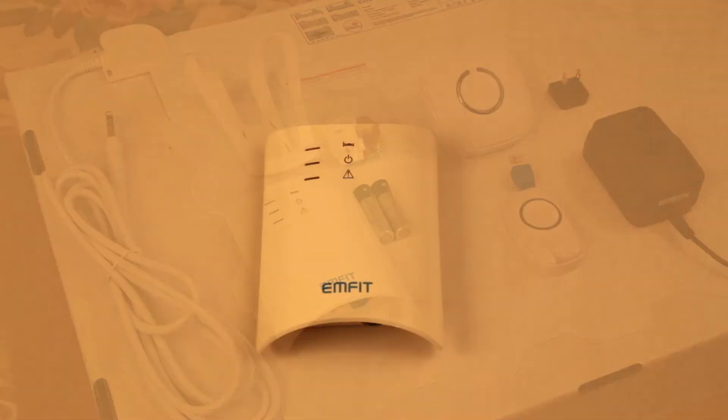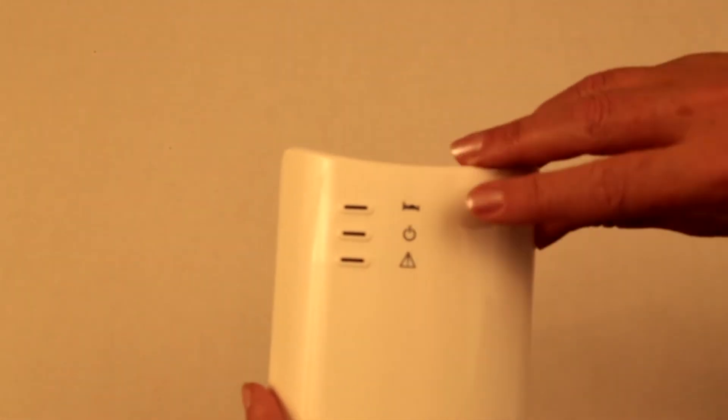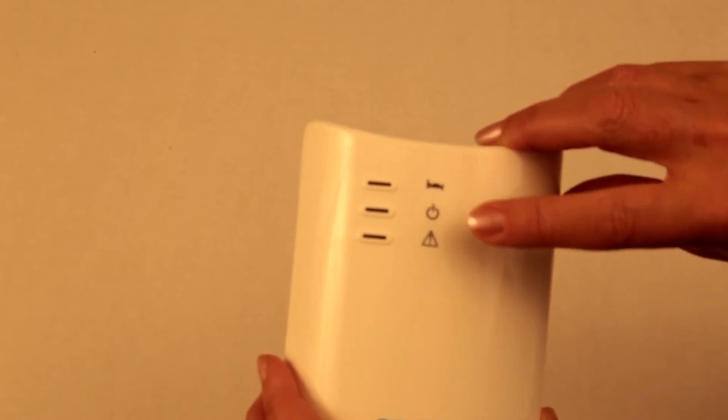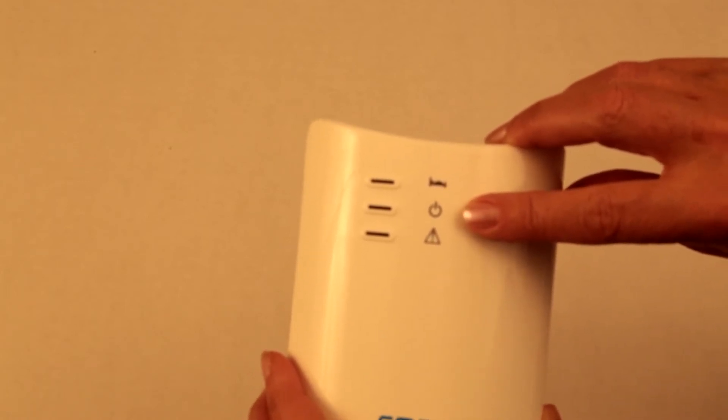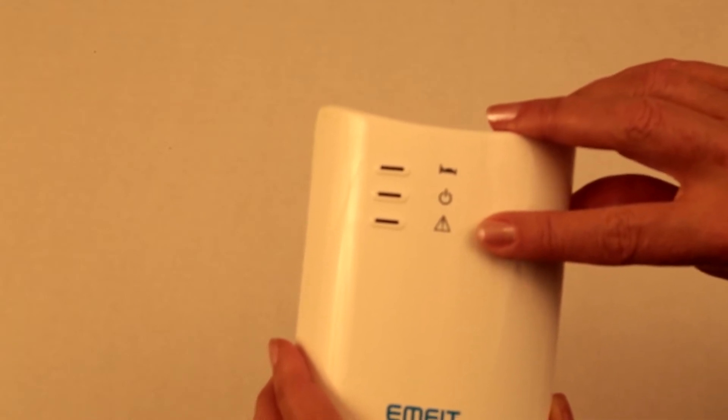The front of the Mfit control unit has a row of three LED light displays. The green light flashing indicates movement activity and presence in the bed. The blue light lets you know that power is on. The red light flashing, along with a distinctive beeping noise, will alert you that battery power is running low.